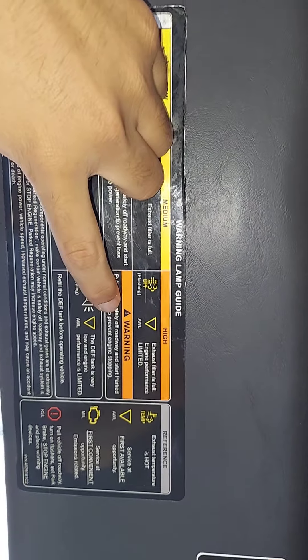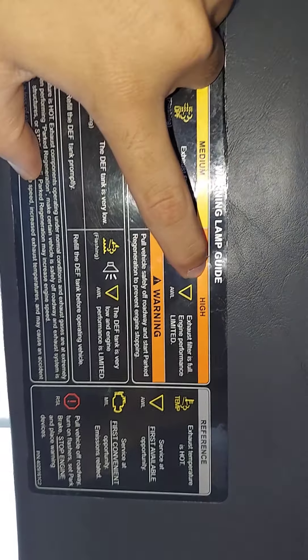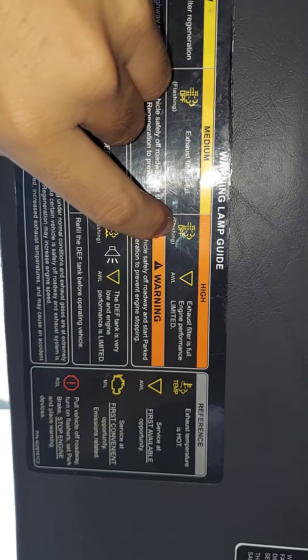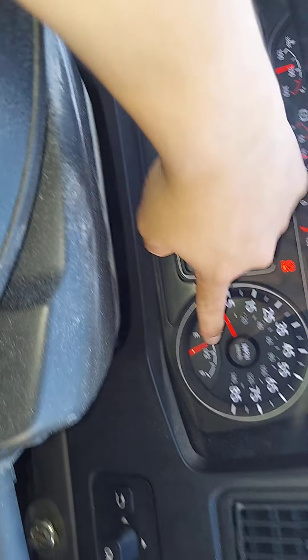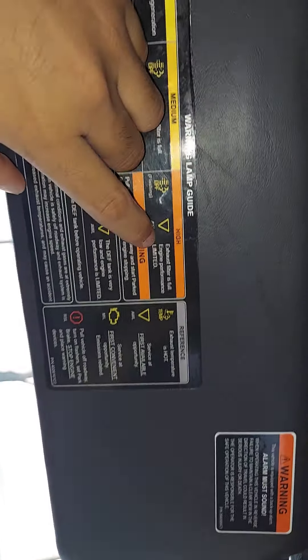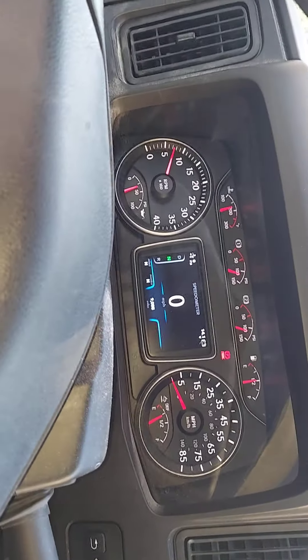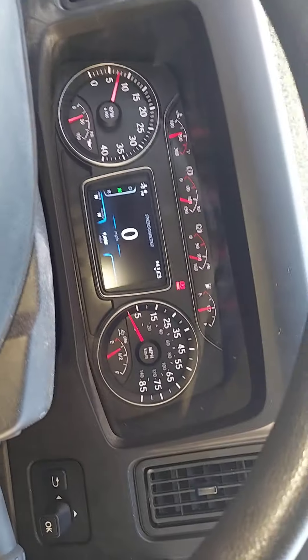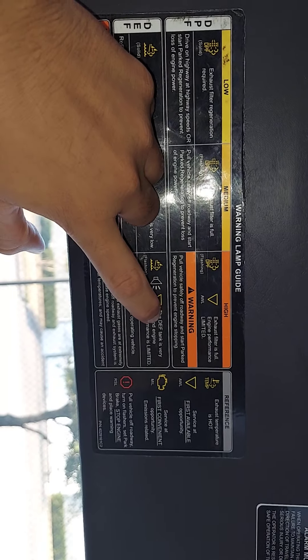There's that little triangle — so now I know what it's for. Let's read it. It says the exhaust filter is full, engine performance limited. And it says flashing — so when it's flashing and it's the DEF fluid, which is right here, when it's really full, engine performance is going to be limited because maybe you need to take a little bit out.